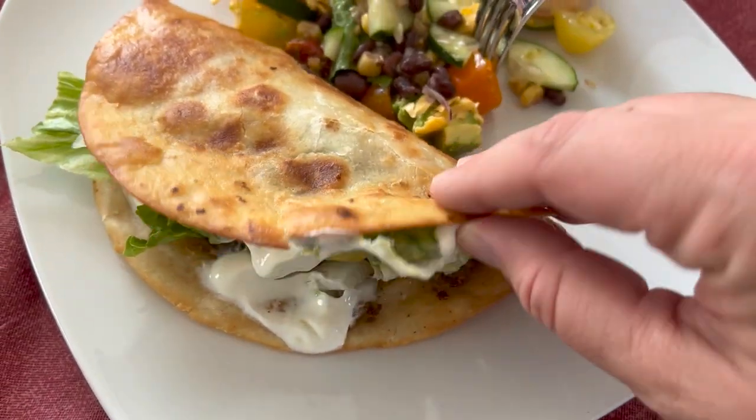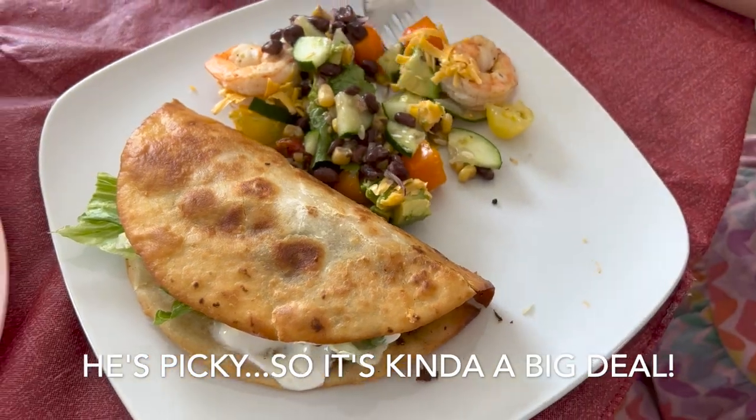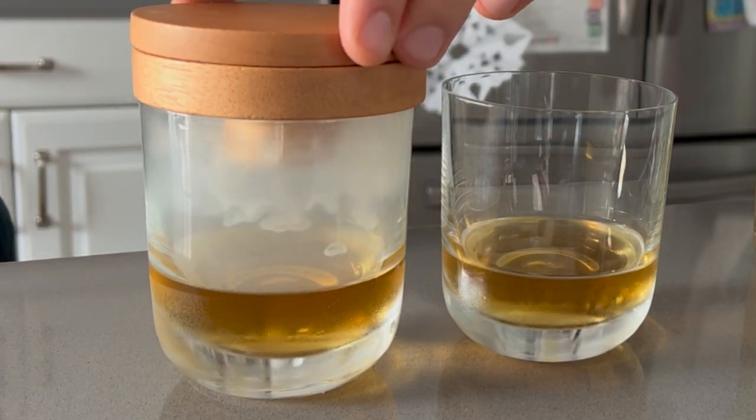Hey there, welcome back to Lima Bean Living! In today's video I will be sharing my Juan-approved taco recipe and trying out a really cool cocktail smoker, so let's get to it.